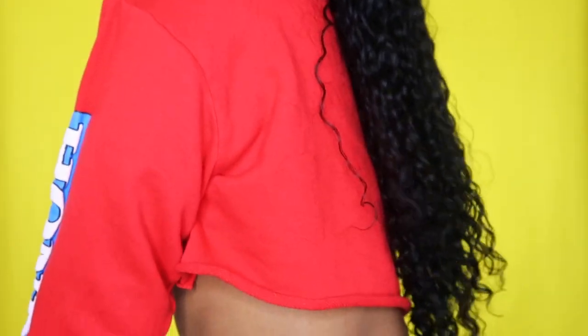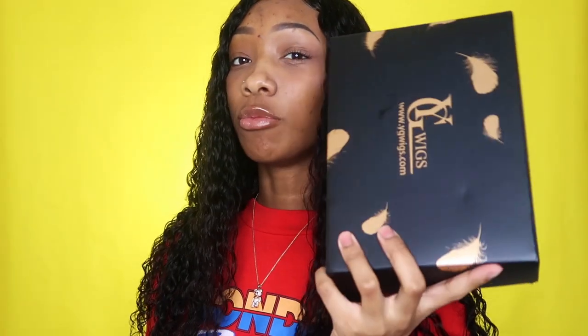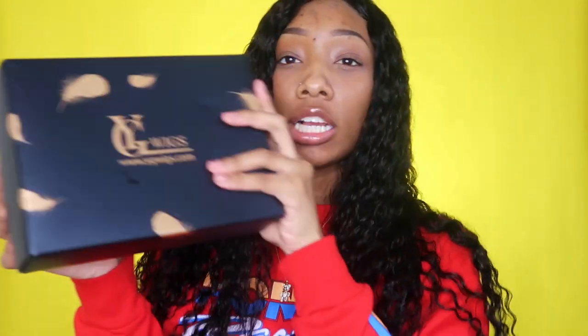Before we get into the video, I'm going to be telling you guys all about this unit. I'm really liking it — look how long it is! This unit is from YG Wings. It came in this box, like a little mini shoe box.